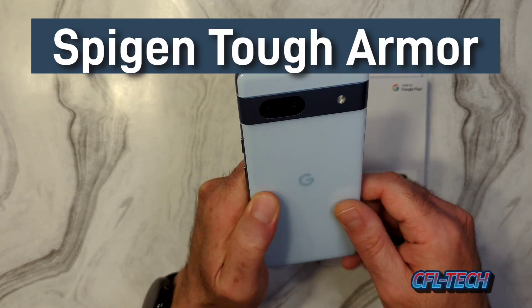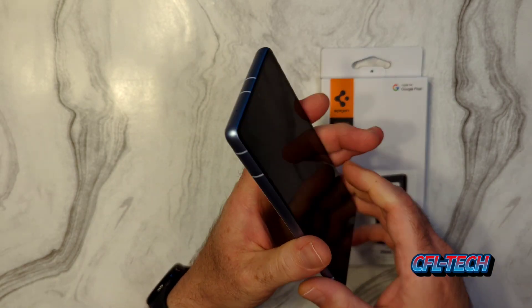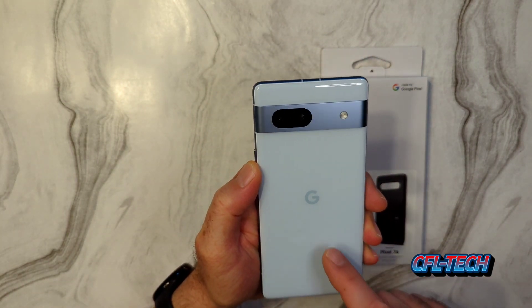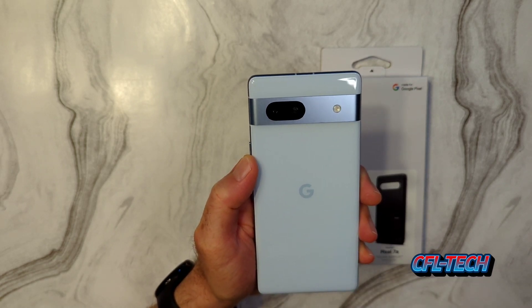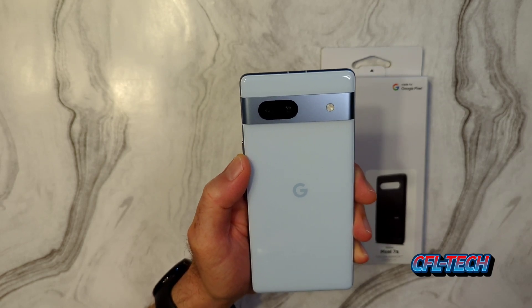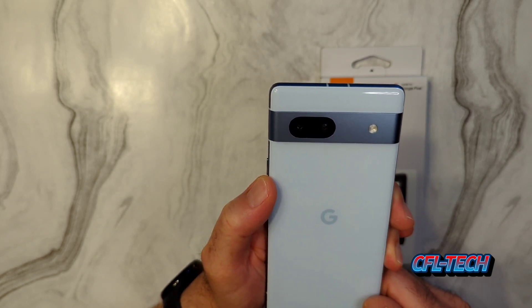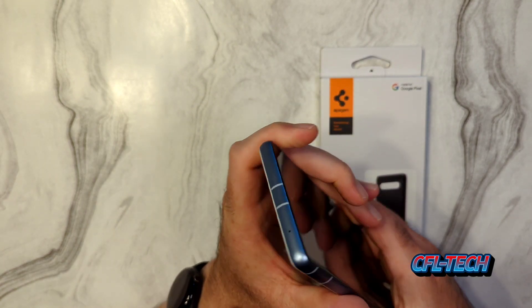We have the very nice looking Pixel 7a in the Sage color, as shown in other videos. It's a nice device, very solid in build quality. For $500, this could be one of the better devices Google has put out. If you're thinking about it as a budget device — and at $500, with the price tags on other phones, it can now be considered budget, just like inflation.